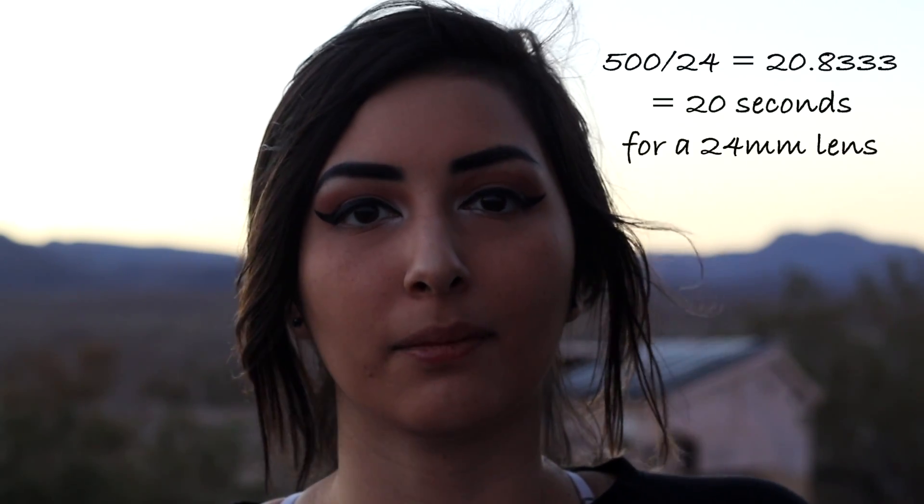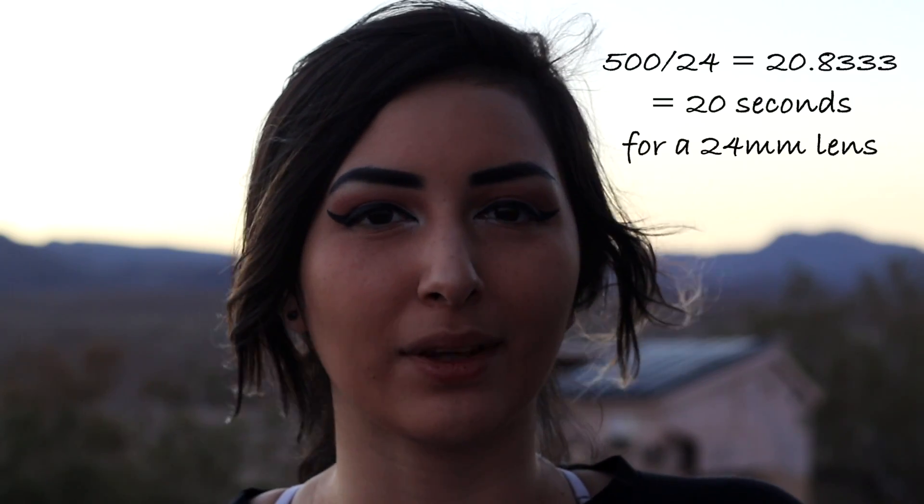The rule of thumb for star trails is you take the number 600 divided by your lens millimeter. For example, with the 24mm lens, we take 600 divided by 24mm, which gives us about 25 seconds to get our images without a big star trail. We personally like to use the rule of 500, so we divide 500 by 24 and get about 20 seconds, giving us even less star trail. We like to be very safe about that.